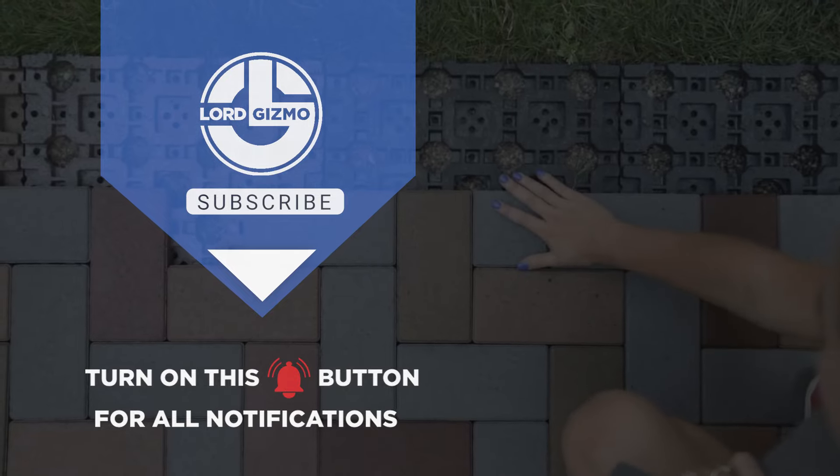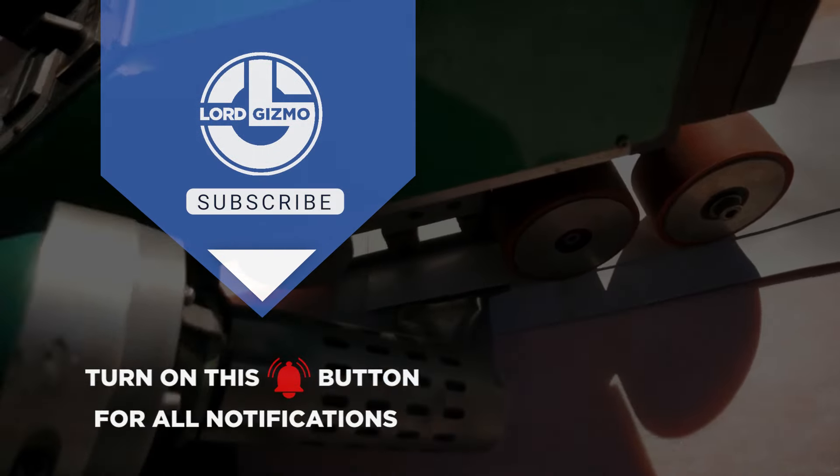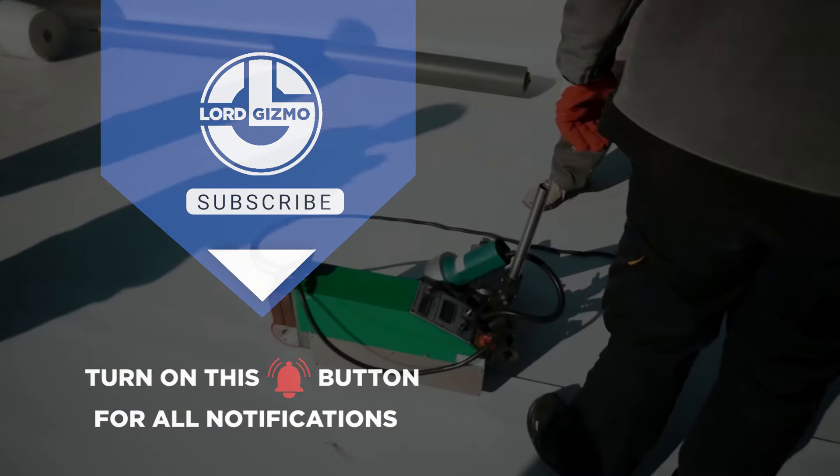And that's a wrap on these amazing products. Whether you're transforming your patio, tackling concrete or upgrading your roof, these tools will make your projects easier and faster. Don't forget to subscribe for more tips and tools to level up your DIY game.